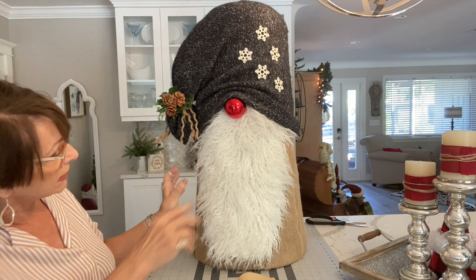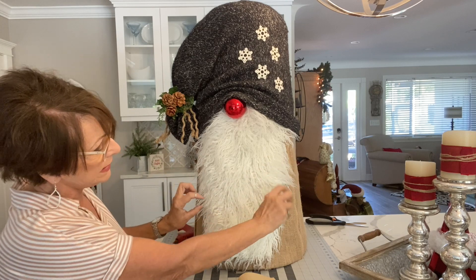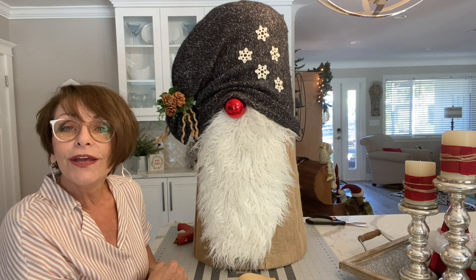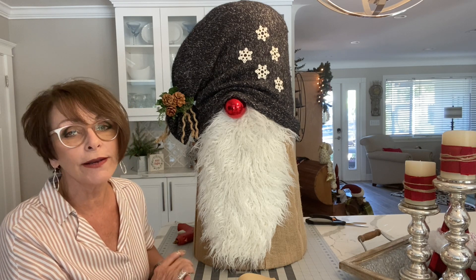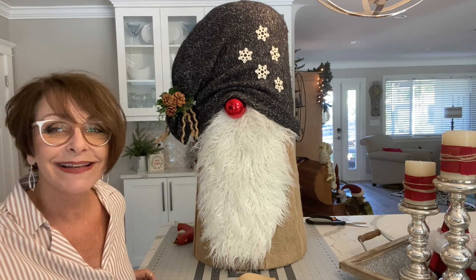Don't forget you can also take a couple of arms off a sweater, stuff them, pull them in here, and have them holding something. You could also reduce the size of his beard and bring something down in the front — that's up to you. I hope you enjoyed this video. It was a little long and kind of unorganized — I kind of threw it together last minute. Give me a thumbs up if you really liked it. Happy holidays!